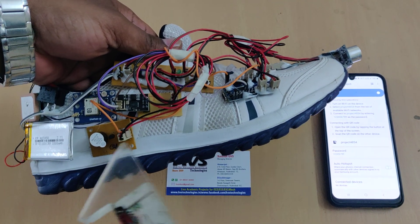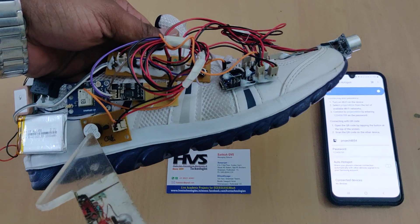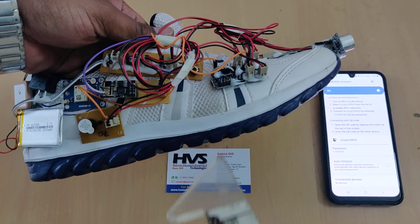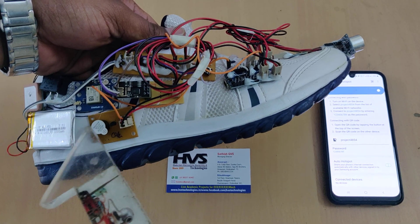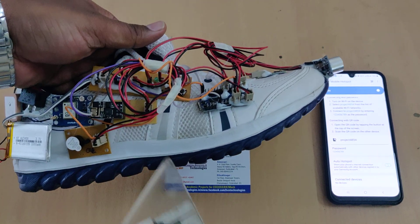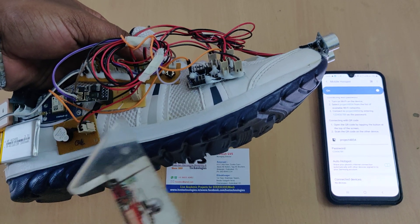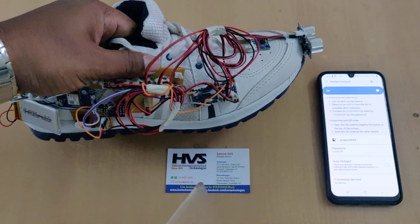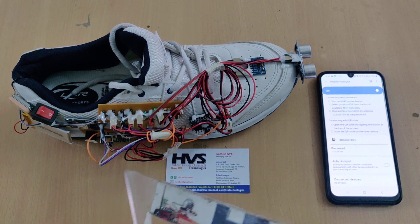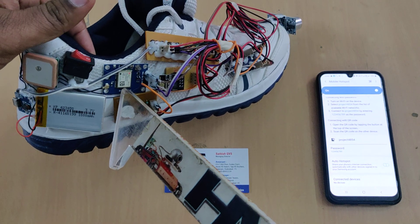The buzzer is interfaced to the Nano through a transistor circuit, since the Nano cannot directly drive the buzzer due to current requirements. The Nano switches on the transistor, which in turn switches on the buzzer, receiving 5V directly from the breadboard. The ESP8266 requires only 3.3V, so a 7833 voltage regulator on the board takes 5V as input and provides 3.3V output. The GPS module consists of an antenna and a processor that provides latitude and longitude values via serial communication to the Nano.